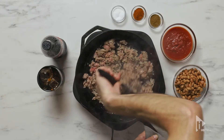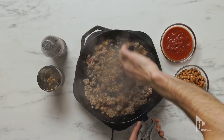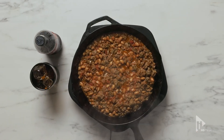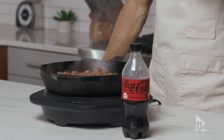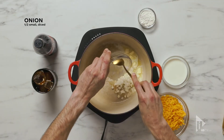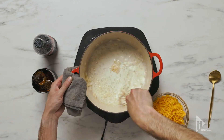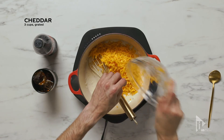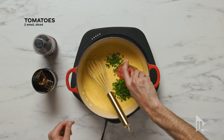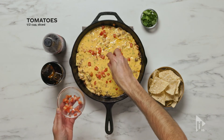First, we got to brown the meat. Oh yeah, you gotta let the veggies cook and the juices here. Now let's get some butter going over here. Let's get the layering going — gotta add a little pico here.